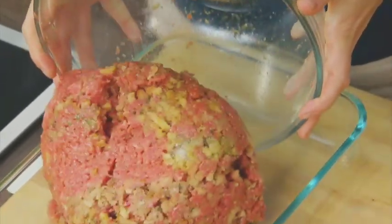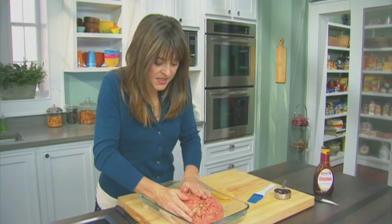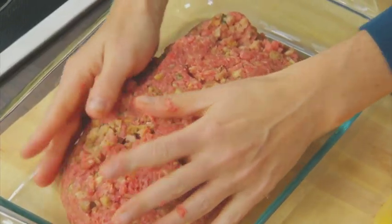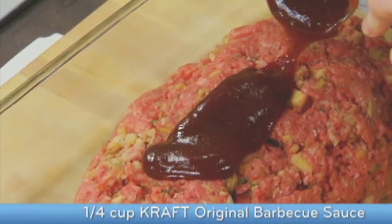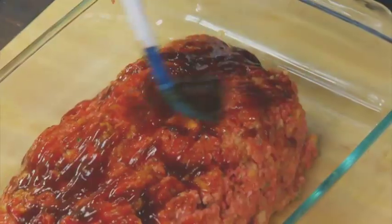Now, I'm just gonna go ahead and pour them into my dish. I'm just gonna shape this into a nice oblong meatloaf. Now, we're ready for my favorite part — we are pouring that BBQ sauce right on top of the meatloaf to make that delicious glaze.